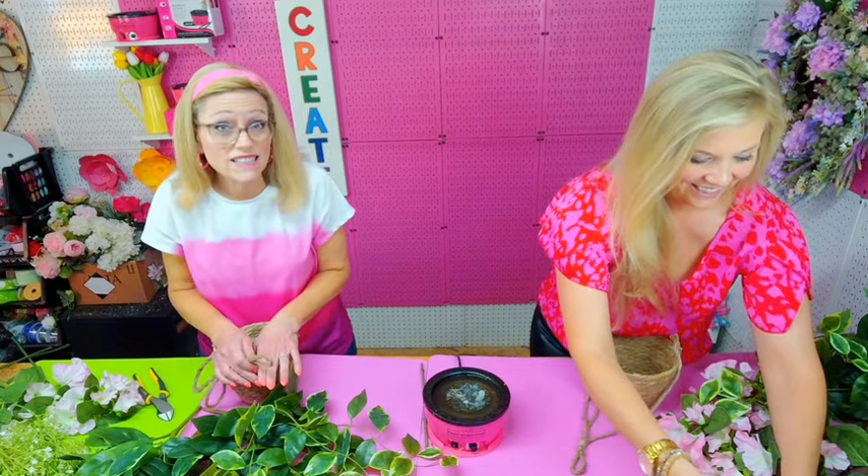If you're watching us live, type 'live' in the comments and let us know where you're watching from today. Share this with friends who might like to see how we make hanging baskets. If you're watching on replay, type 'replay' in the comments and let us know where you're watching from.